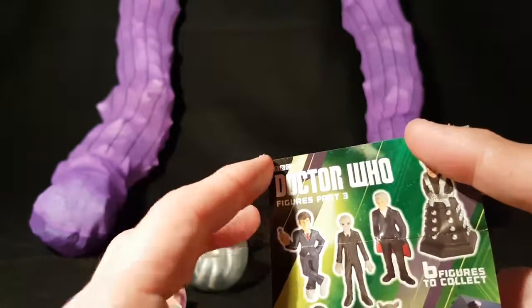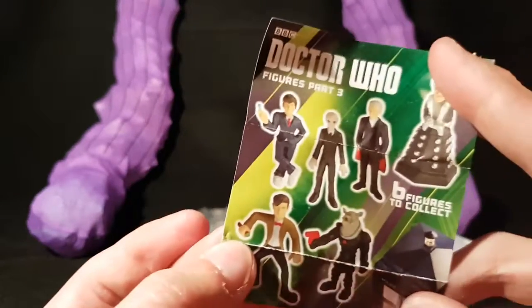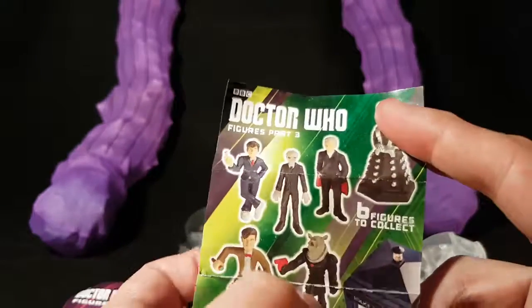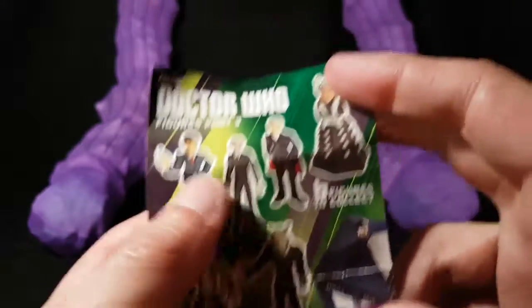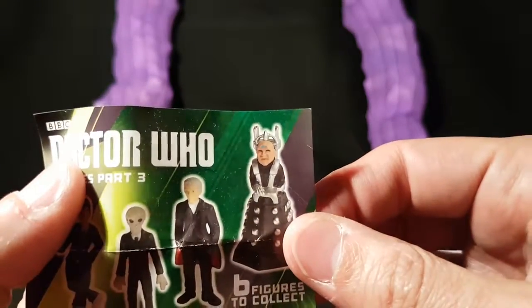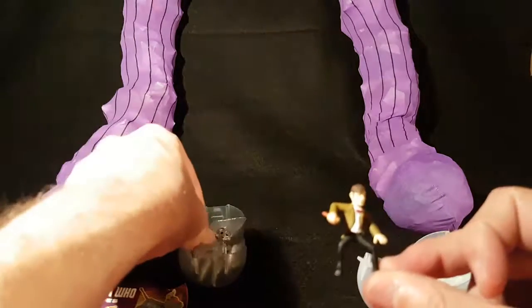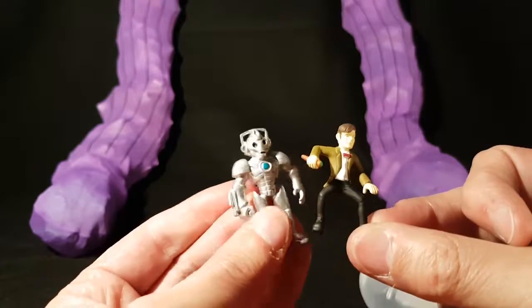Doesn't entirely look like him, but he is only a small figure. This is figures part three, so Tennant's Doctor, Matt Smith's, and Ood, Peter Capaldi's Doctor — I can't remember — they were the space police, and Davros. Yeah, so these are nice little things. I like them.